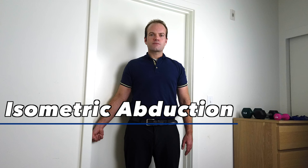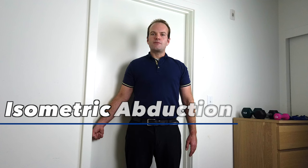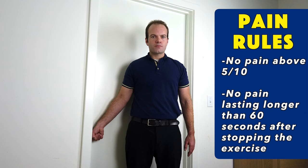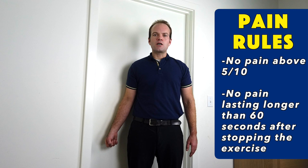The second movement is shoulder abduction — coming to the side but again not trying to move, rather pushing into the doorframe for five seconds. Two pain rules to follow: no pain past five out of ten, and no sharp, shooting, or blinding pain. Pain should also go away within about a minute after the exercise. If it doesn't, don't push so hard and build up more gradually.